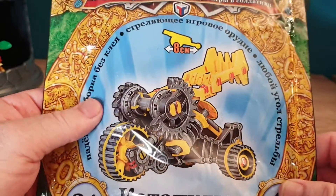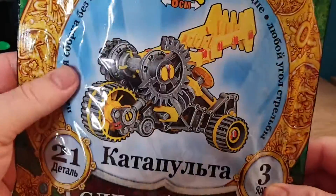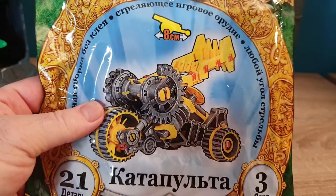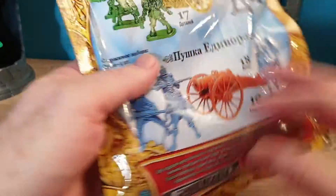...very inexpensive item. I think this is a couple of bucks, including shipping, and it's a type of kind of advanced catapult. It's 8 centimeters, so it's very small. This comes from that Russian company that makes these.